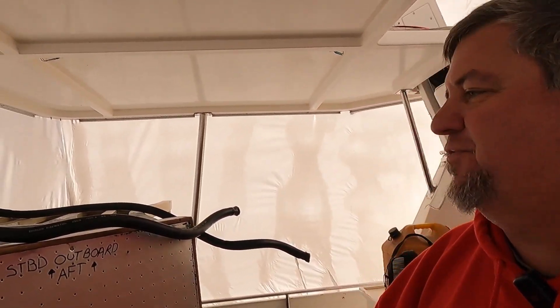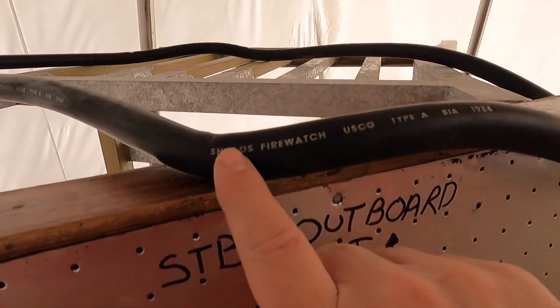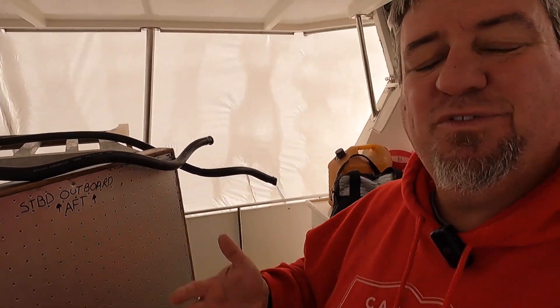Welcome back everybody to Selly's Mistake Factory. The last episode you guys saw us do the Raycore fuel rebuild, the fuel filter and getting that all taken care of. Well as I was doing the rebuild and getting everything reinstalled, I started checking over the fuel lines. Now overall they all look to be in okay condition, but if we take a closer look — this boat's an '88 and we've got fuel line from 1984.